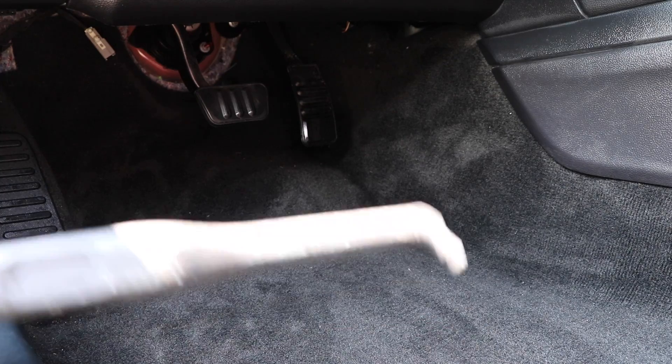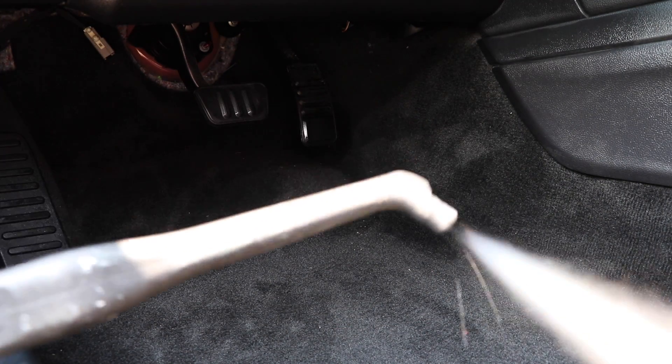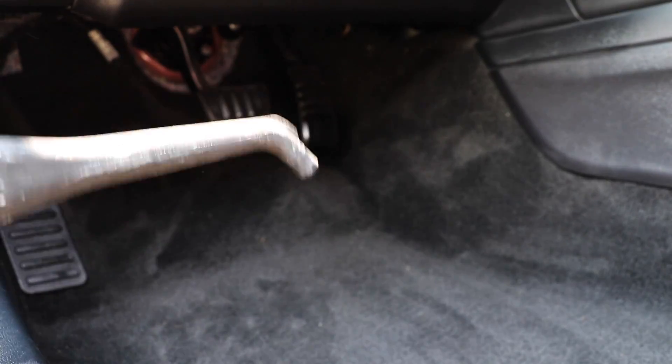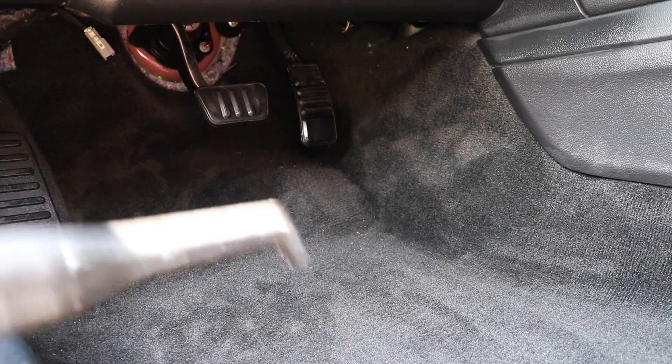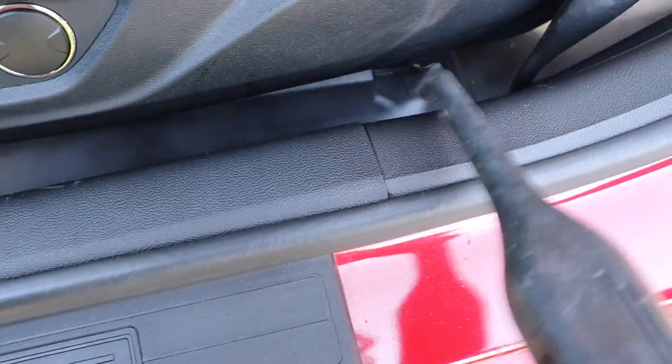My very last step is to change the steamer head to something that sprays out a very thin, straight kind of spray of steam, and I'm going to get in all the cracks and crevices that I couldn't reach with the bigger brush. Then, very simply, I'm just going to mop it all up with my microfiber towel to get up as much of that dampness and wetness as I can.